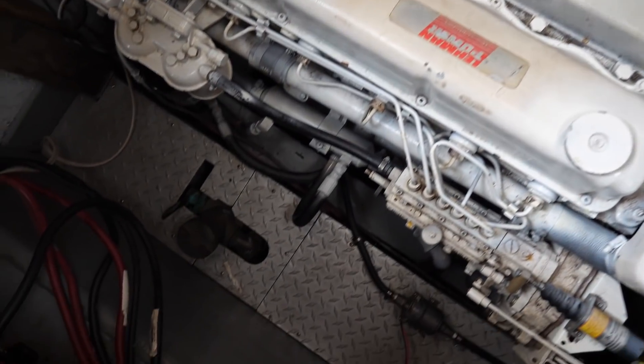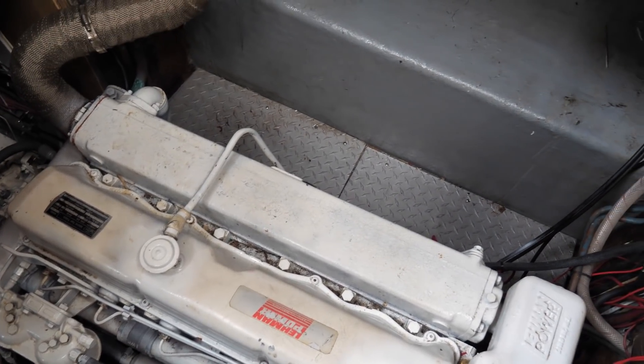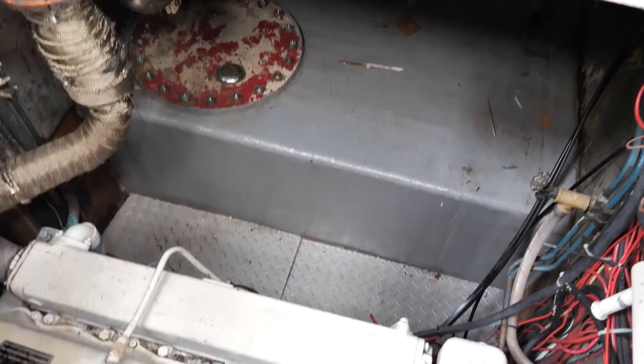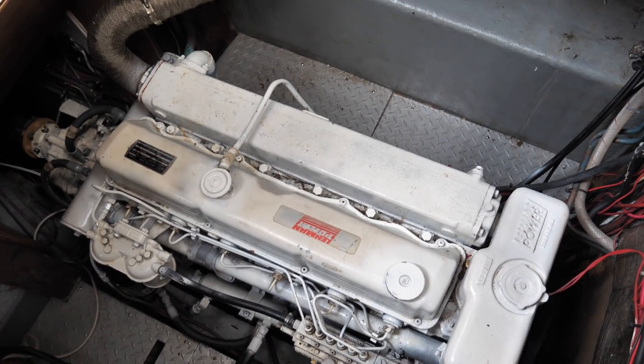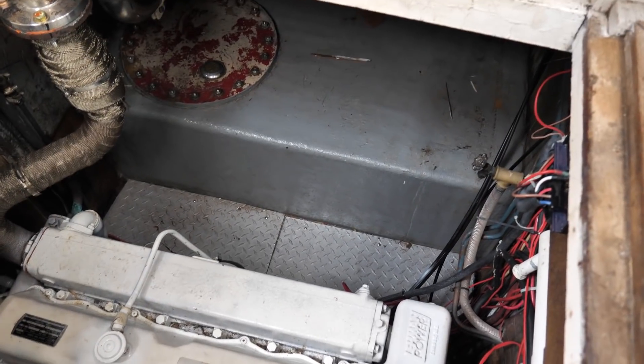This boat has the original engine, but it has been rebuilt and has about three hours on it. It's a 120 horsepower Ford Lehman diesel. The owner rebuilt the whole thing himself. There are two 300-gallon diesel tanks, one on each side, and two 150-gallon water tanks. The engine room is so big you can actually get down into it and work on everything.